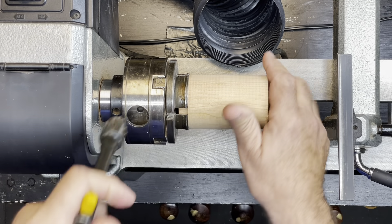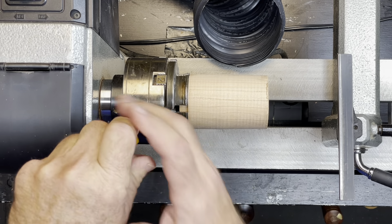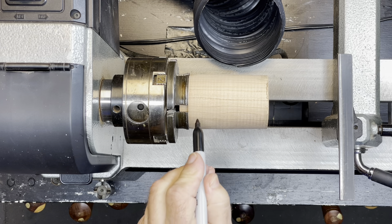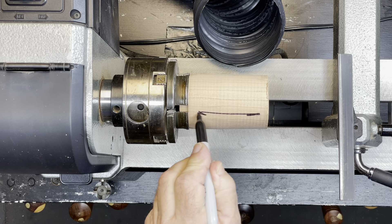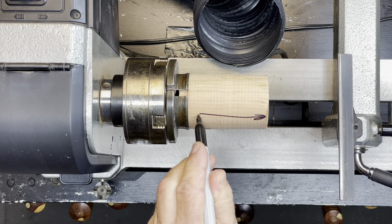End grain is relatively dense, but its structure is more consistent than side grain, so some of the techniques and tools for hollowing end grain are different than hollowing the interior of say a face grain bowl. The blank is held in a four-jaw chuck and the spindle orientation with the grain in line with the lathe's bed.